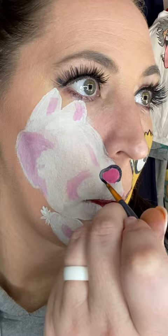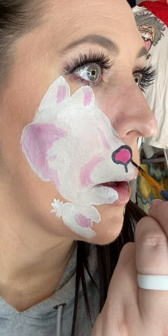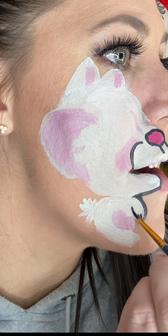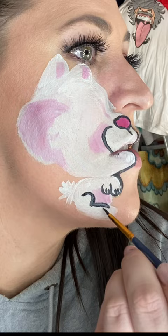Moving on to my favorite part. As you guys know from my other tutorials, the outlining is what really brings these characters to life and it pulls everything together. So take your time on this part and have fun with it. It is important to use a small thin brush so your lines will be a lot more crisp and they won't bleed into each other. Just remember to follow along, and if you make a mistake just use a Q-tip or a wet wipe and come back when that's dry later.